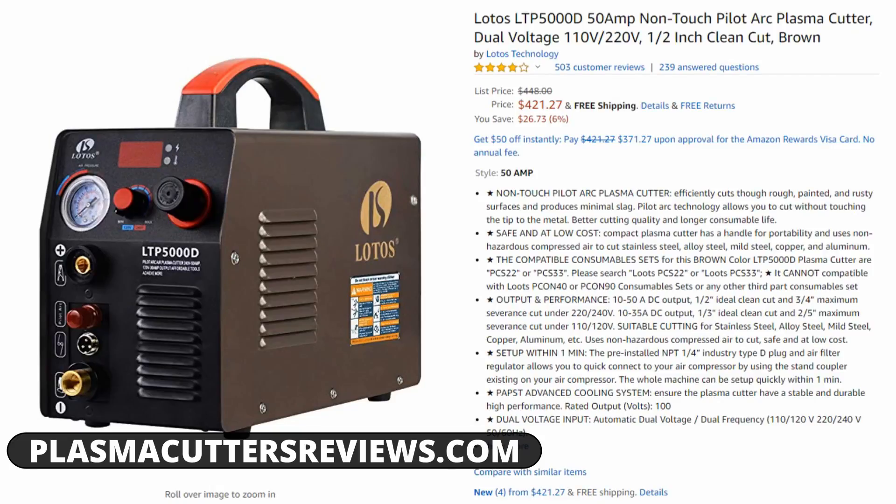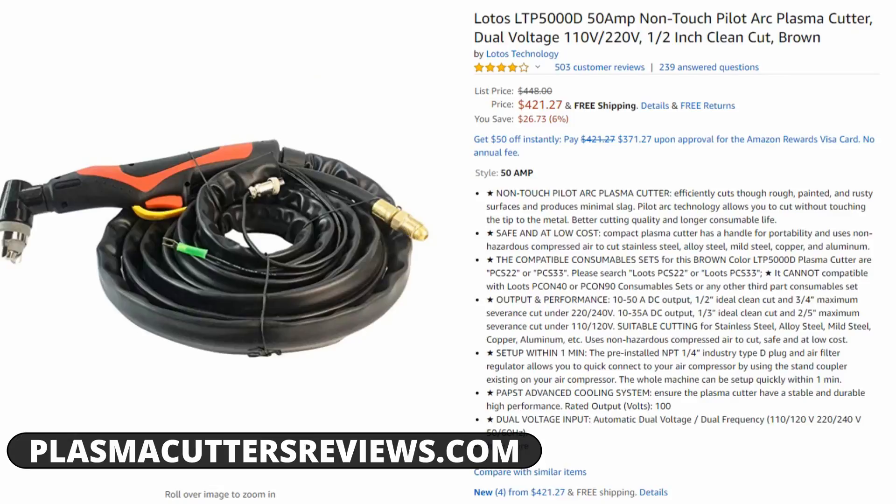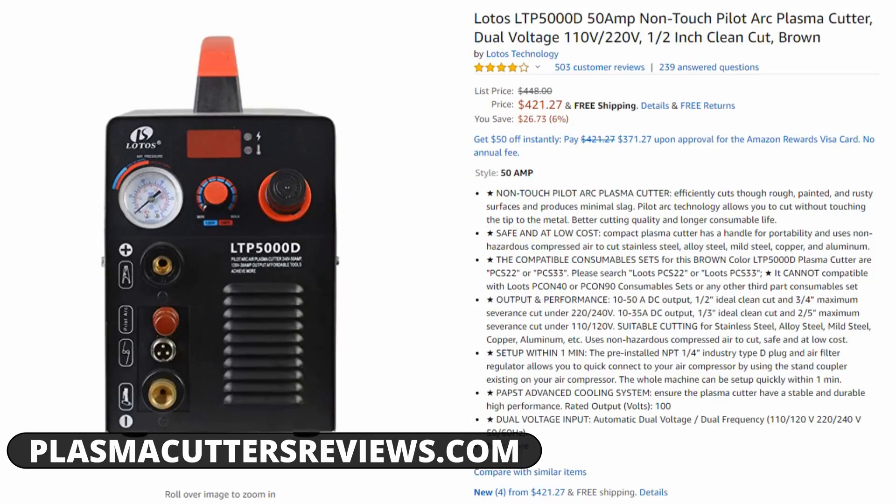Now let's talk about the cons. The components are going to be made cheaper. Everything — the torch, everything that hooks into this machine — is made in China and will be a little bit cheaper. If you're a professional, it is very likely this machine will not hold up to a harsh professional environment. We know how hard these tools get worked and abused by professionals. If you're making a living with this machine, we highly recommend spending an extra thousand dollars and going with a Hypertherm, Hobart, or Miller product. The components are not as high end — but that comes with the price, and you're saving a lot of money.